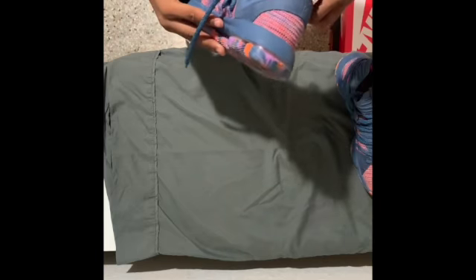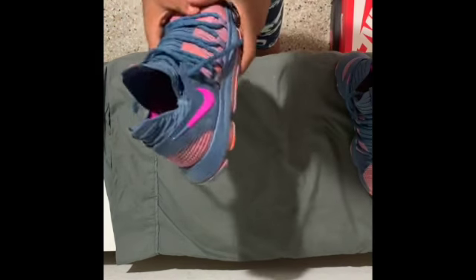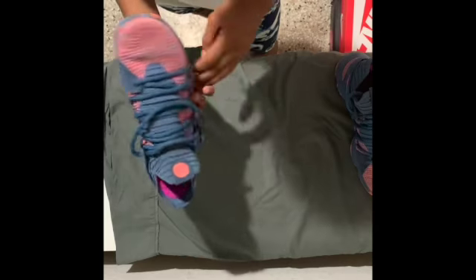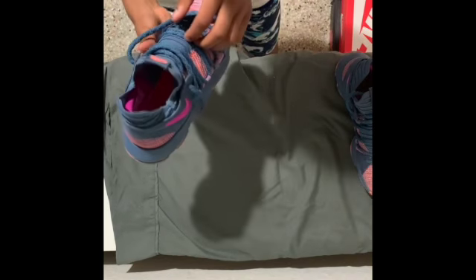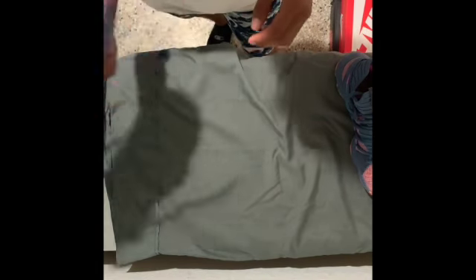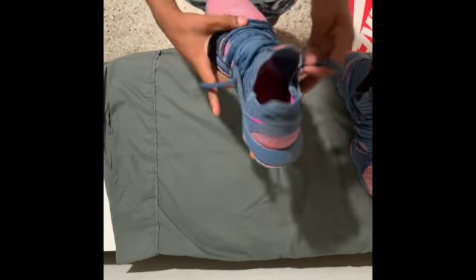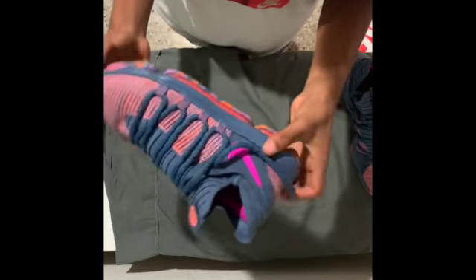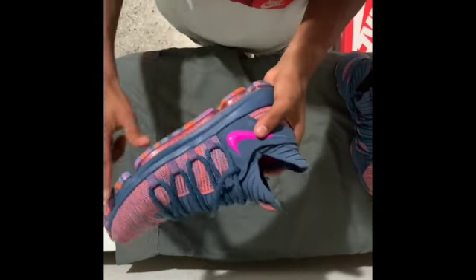I'm going to start this segment off with comfortability on-court-wise. I'd probably give these a 7.5 out of 10 comfortability-wise. When I play basketball in these, they're way more comfortable than the LeBrons. The LeBrons are way too tall, but that's just my opinion. It kind of gives me some Kyrie and some LeBron vibes.